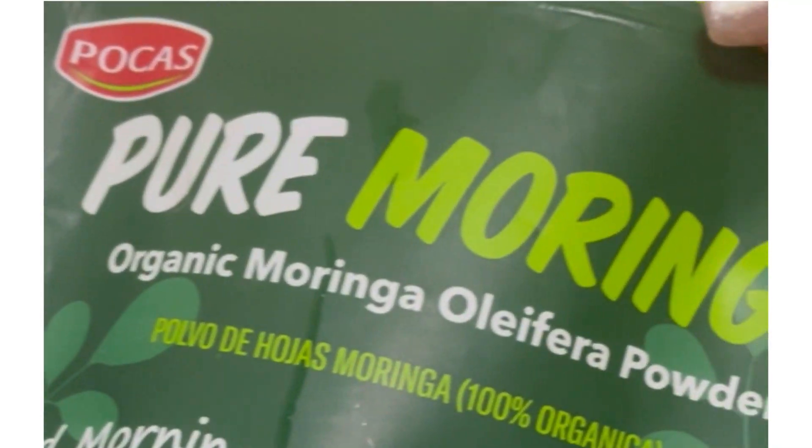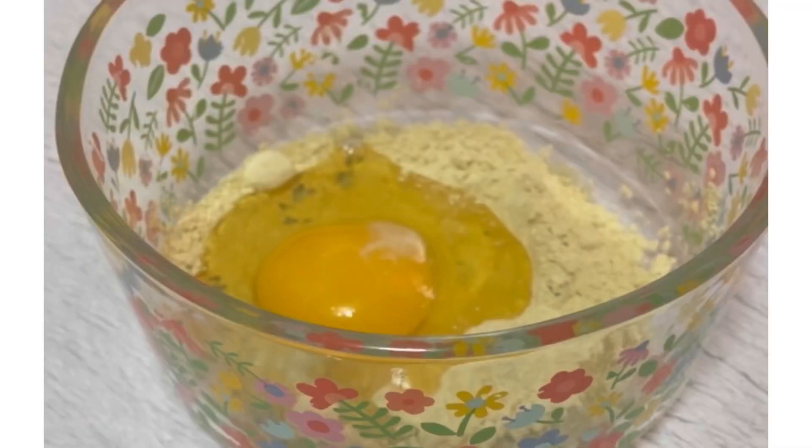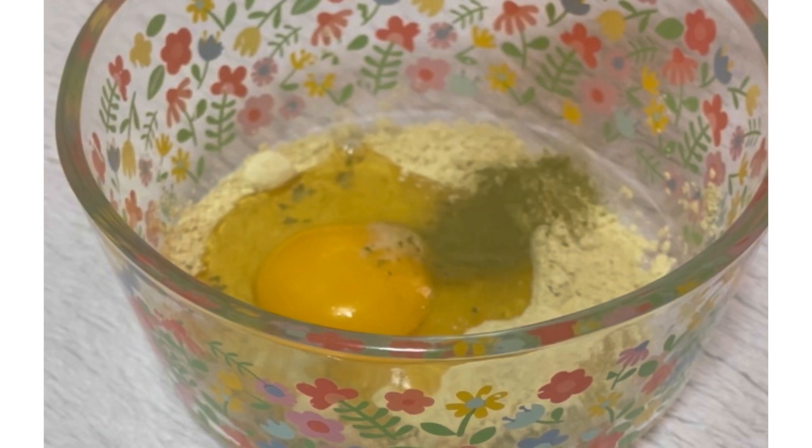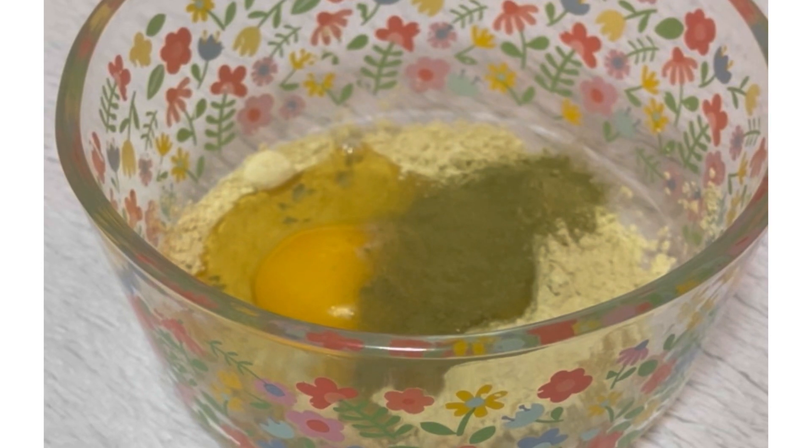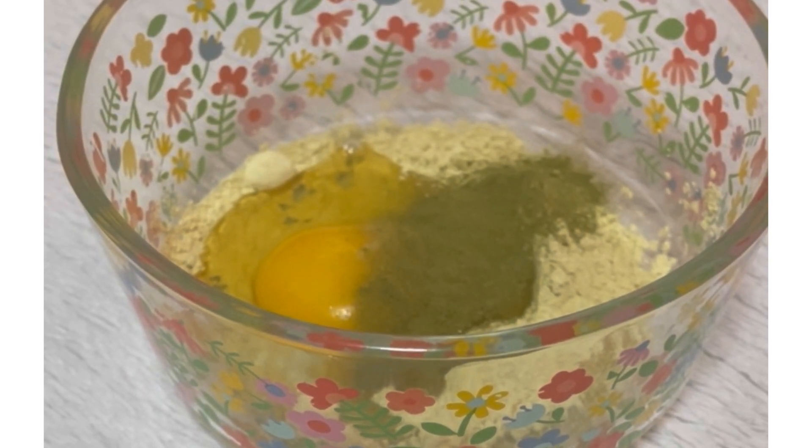My next ingredient will be some moringa powder, and I will be putting about one tablespoon of moringa powder. If I had it out of my gel or out of my juice, I would be adding it into this mixture.